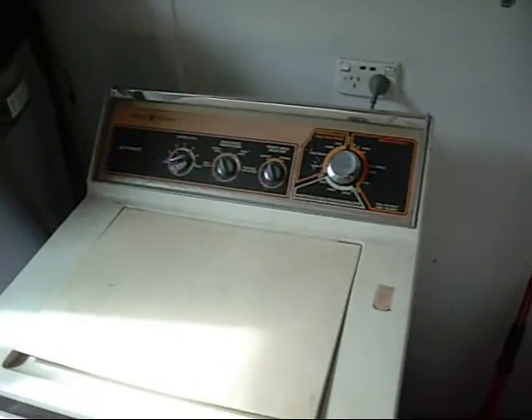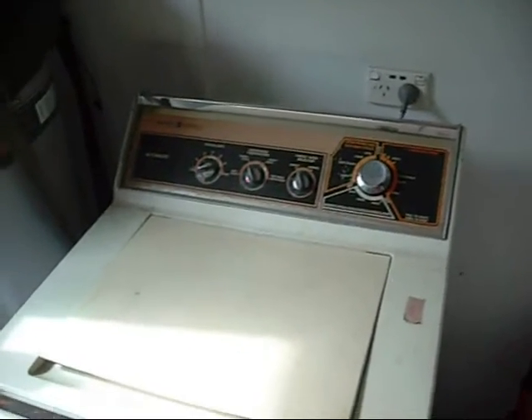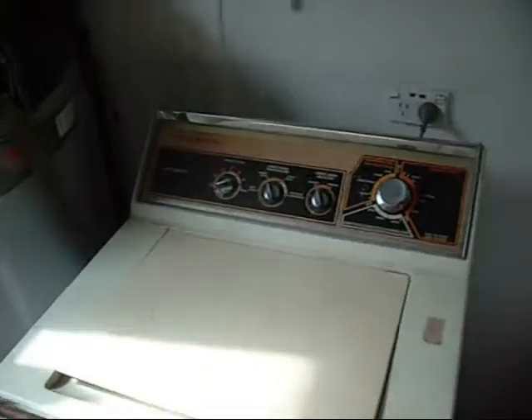G'day folks. Today we're going to look at washing machines, or more importantly a Fischer & Paykel Smart Drive that Brad gave me.